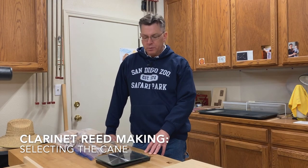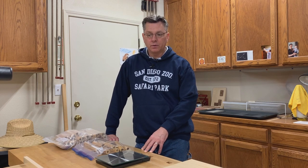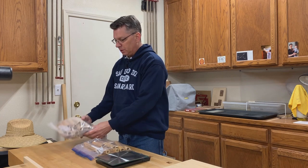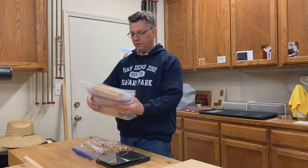The first step in my process of reed making is selecting the cane. I get my cane from RDG Woodwinds, which is down in Los Angeles. They sell it for $45 a pound — the last time I purchased it. I buy it two pounds at a time, so it comes to me looking like this. And in here you have two pounds of cane.